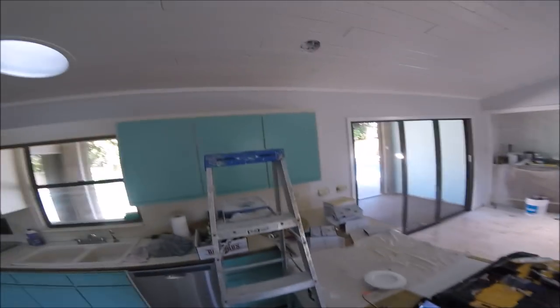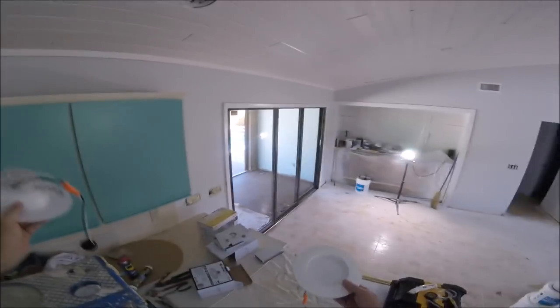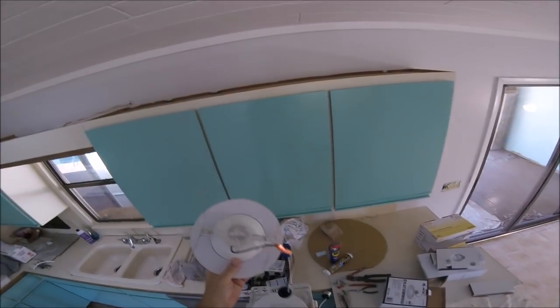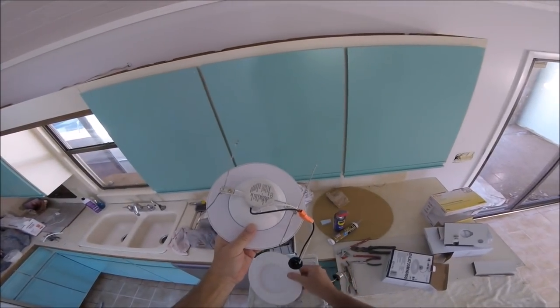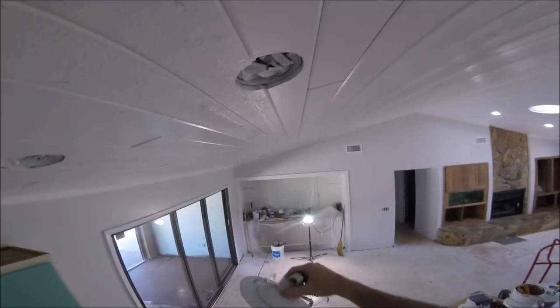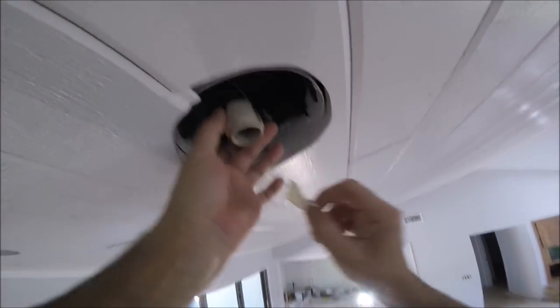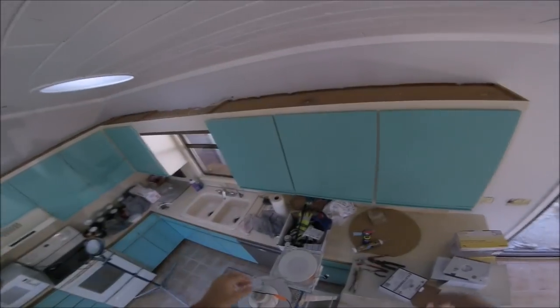I'm gonna show you how to put these in real quick. Like I said, less than five minutes for one of these can lights. Super simple — all you got to do is screw the male bulb end right into the female end of your old can light. When I sprayed the ceiling I did cover these just to be sure nothing got inside there, so we get a good connection.